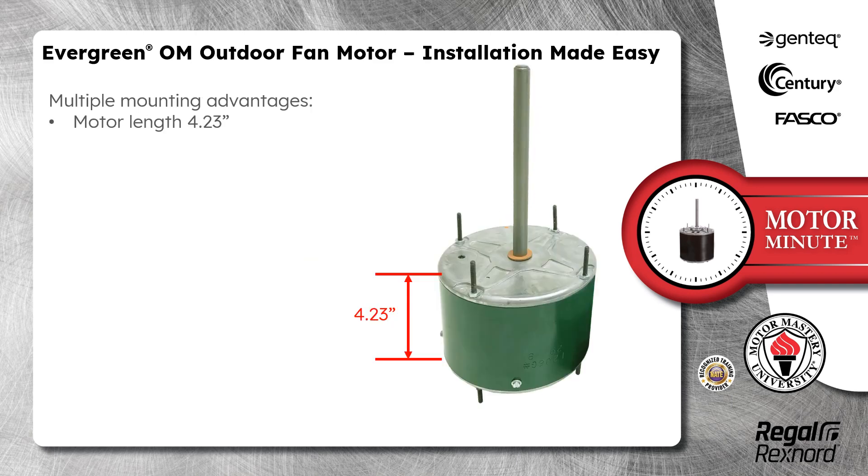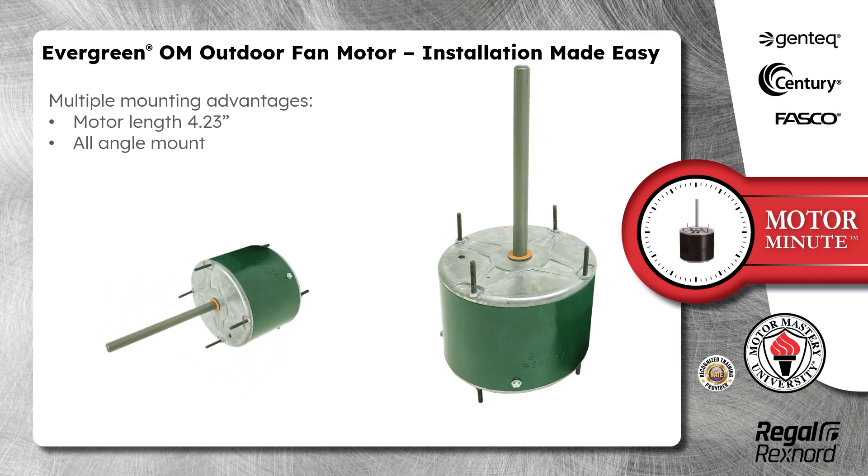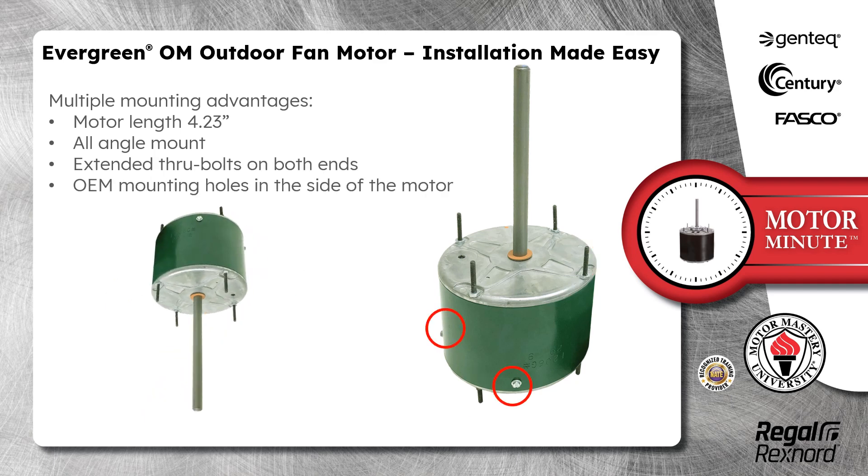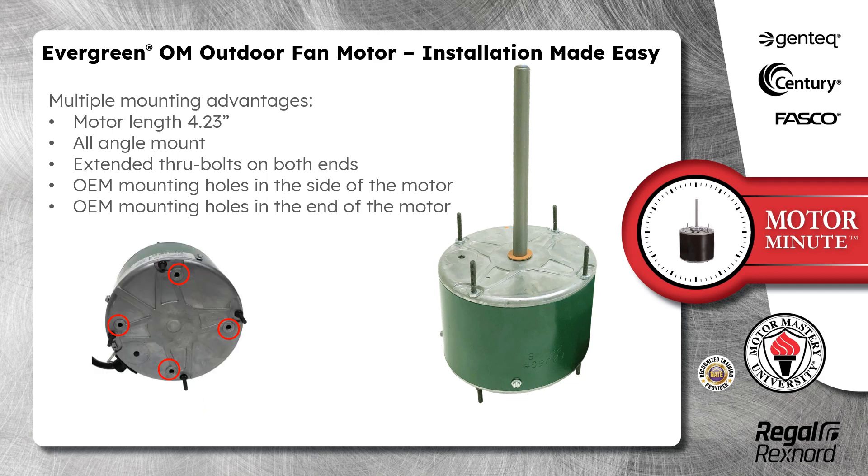These mounting advantages include a 4.23 inch motor length, all angle mount, extended through bolts on both ends, OEM mounting holes in the side of the motor, and OEM mounting holes in the end of the motor.